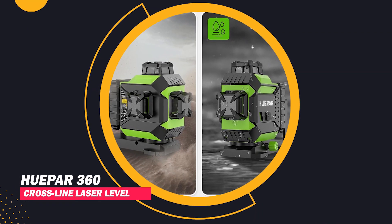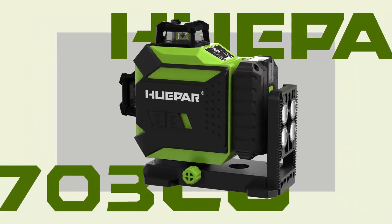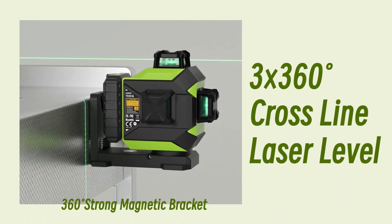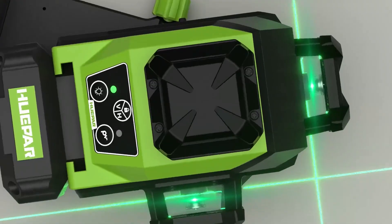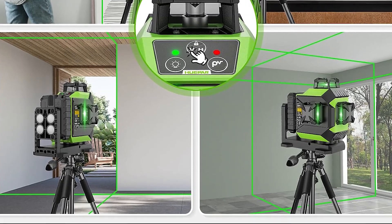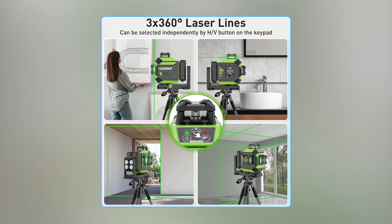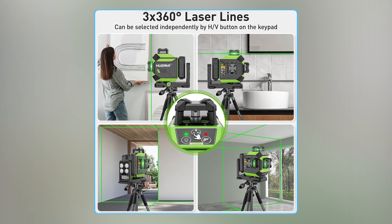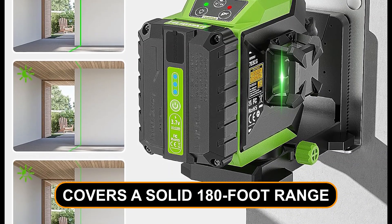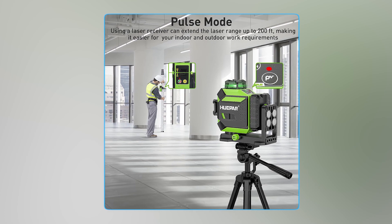HUPAR 360 Cross-Line Laser Level. Meet the HUPAR 3D Cross-Line Laser Level, your affordable outdoor partner for accurate work. With a 360-degree laser and a wallet-friendly price tag, it's perfect for outdoor tasks like deck building, grading land, and siding installation. This laser level has a vertical and a 360-degree horizontal laser plane, and its bright green laser is easy to spot outdoors. It covers a solid 180-foot range, especially useful in battery-saving pulse mode.